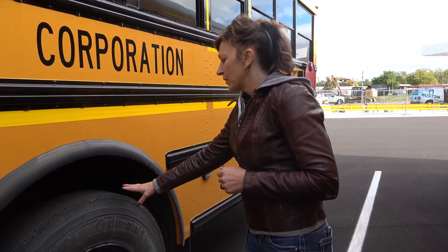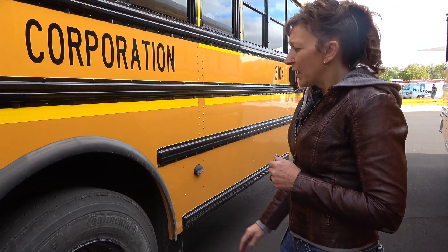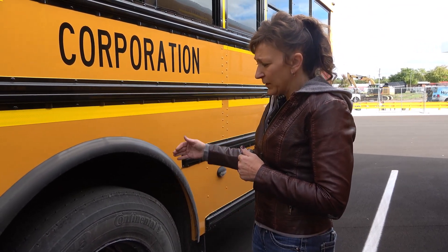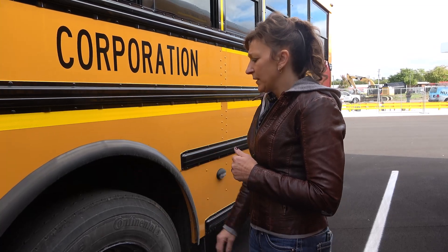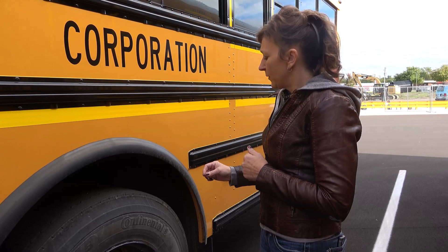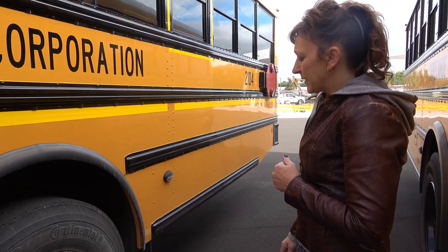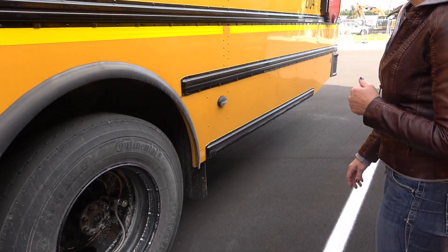My tires are securely mounted, they're properly inflated to the number on the sidewall. The duals are evenly spaced and there is no debris in between. The treads are evenly worn and tread depth is no less than 2/32nds on the rear tire. We can use retreads. The mud flap is securely mounted, it's not torn, worn, or dragging the ground.